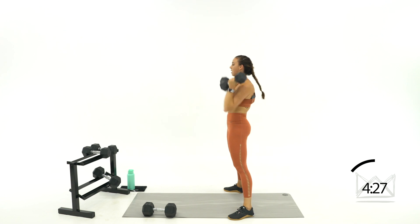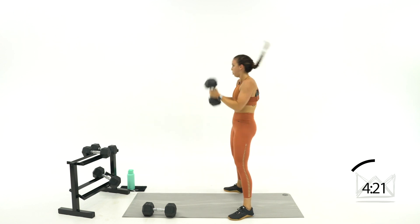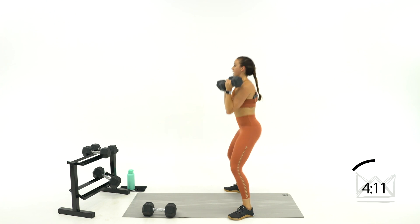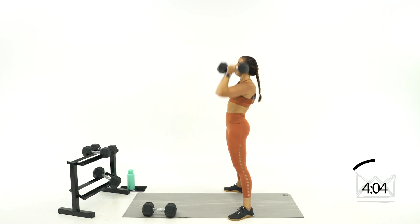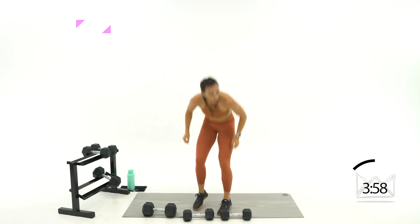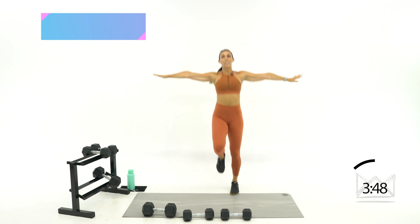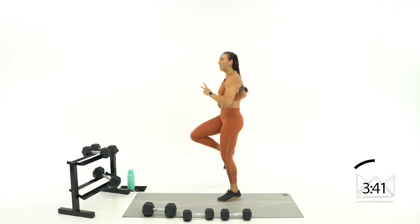Pull it up, catch, sit, press. Last 20 right here. Beautiful. One more — three, two, one. High knees, let's go. Right back into it — hands to the side, come on, and up. To the side and pump for five, four, three, two, one — last round right here, let's go. This is it.